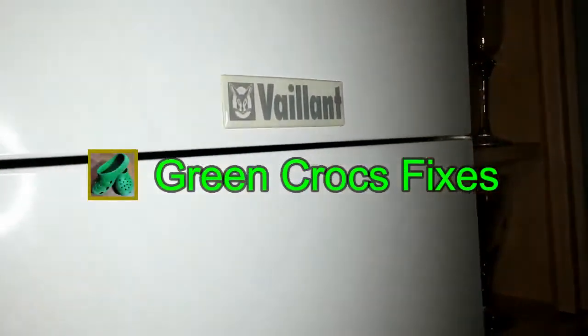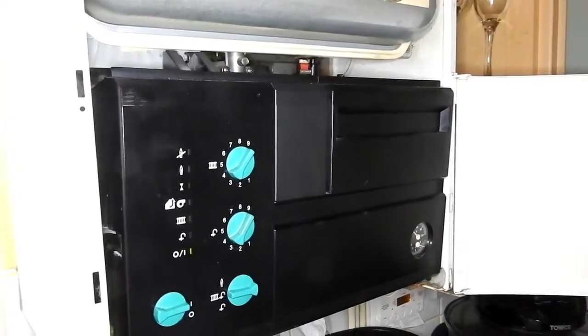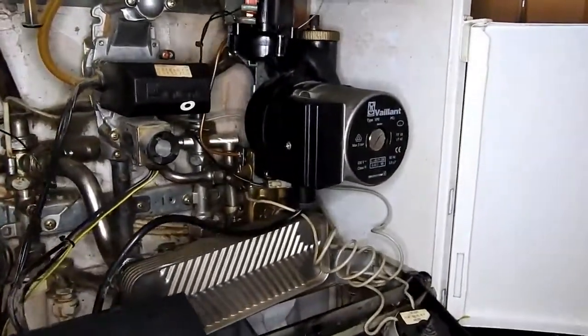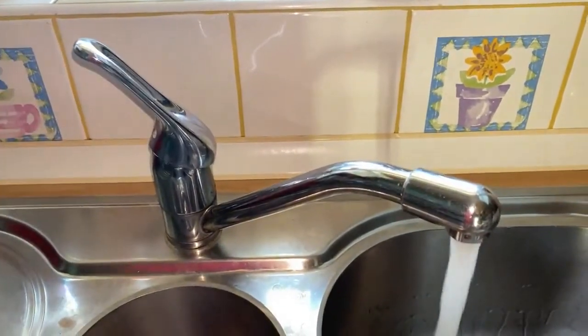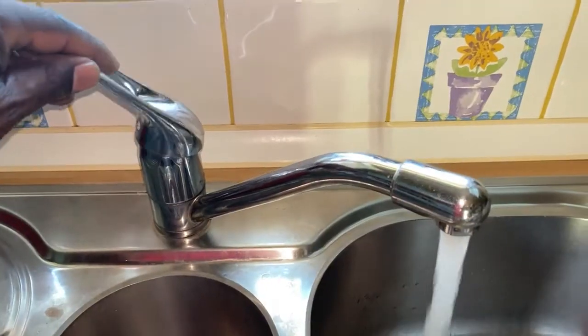Hi guys, on this one we've got a Vaillant Turbo Max 242 combination boiler which has developed a fault — there's no hot water, as there's a problem with the diverter valve. Just give you a demonstration here: turn the water on, and this little diverter valve arm is not moving.